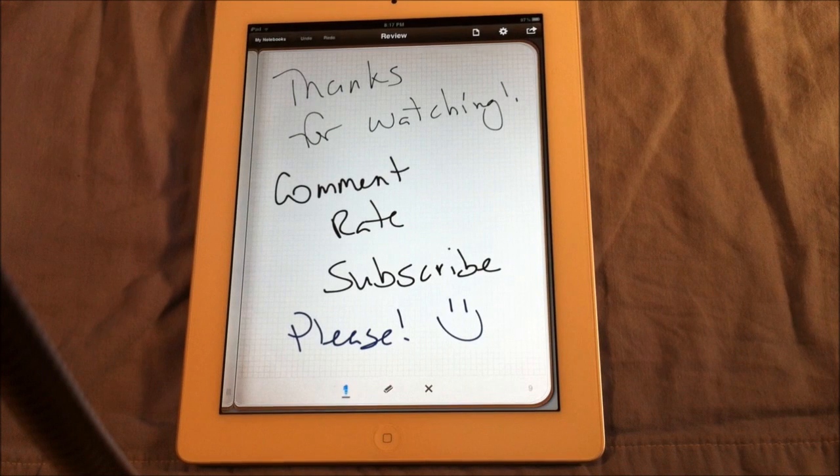So that's it. Thanks for watching, guys. Comment, rate, subscribe please. There will be more videos to come, so stay tuned. Once again, thank you guys for watching.